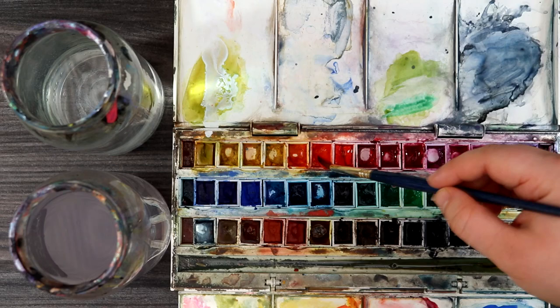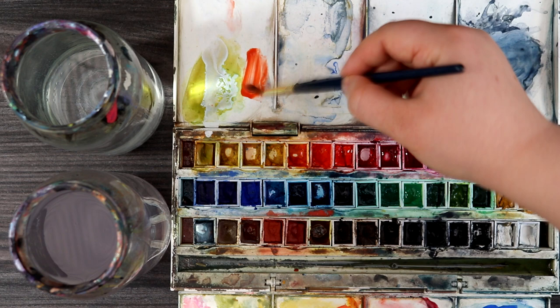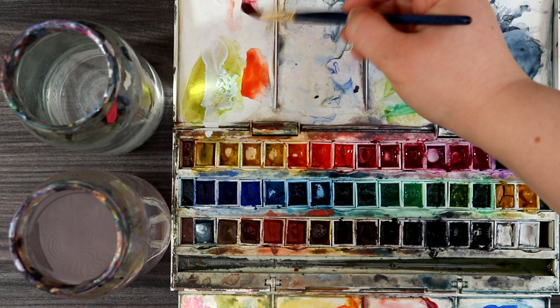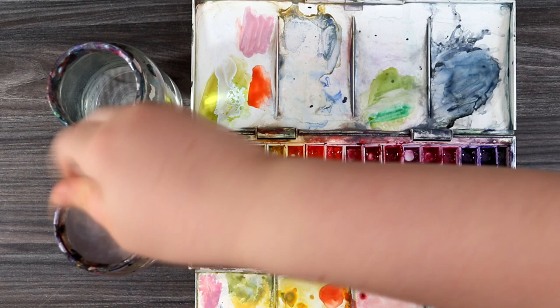If you keep dipping into the colours without rinsing your brush you will alter colours and this can really affect your painting outcomes. You can see here how I rinse my brush in two jars of water before picking up colour from another pan, to prevent the pans from becoming dirty. You only want to mix colours on the palette, not straight from a pan. With tubes the colours won't get spoiled because you're squeezing paint out of the tube and onto the palette and mixing from there.